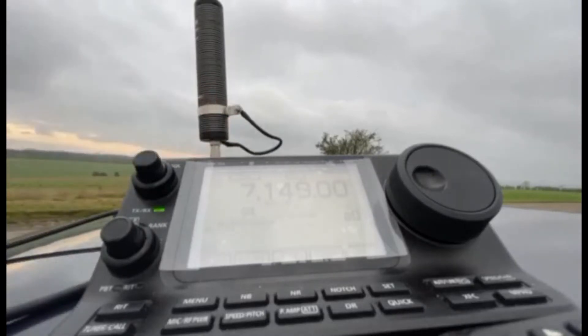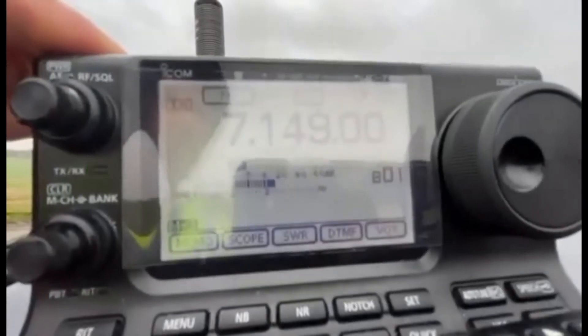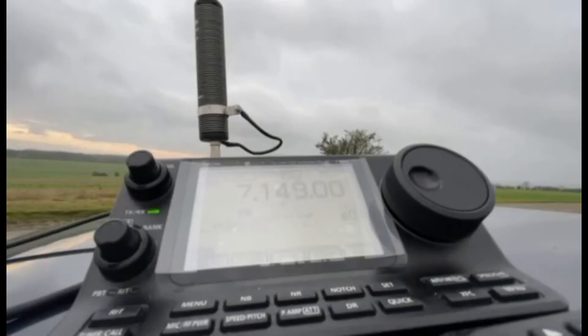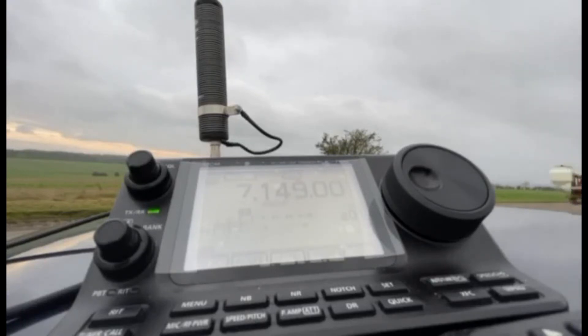You'll see the SWR is sky high — right across the meter. I just wanted to demonstrate how easy it is to tune without an analyzer. I was just sharing my way of doing it with the markings.